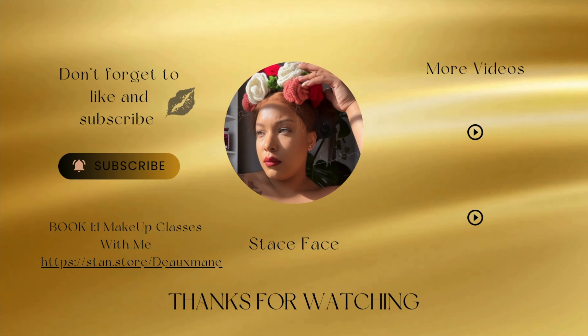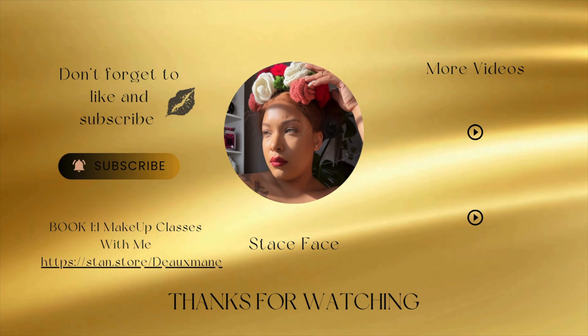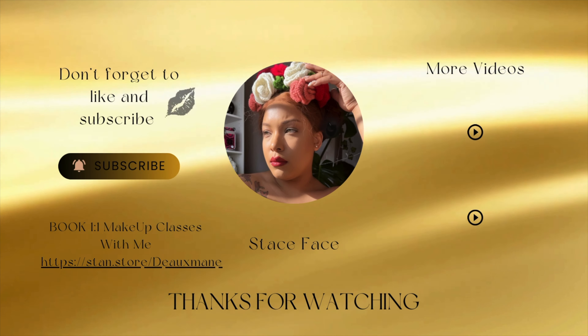I love getting individual lashes, but I'm probably never going back because laying back hurts my back. So for all my disabled girlies who like doing makeup and your own lashes, this is such a great option and this process helps them last. I'll have everything I use listed in some type of link down below — just check the description box. And if you tuned in this far, I appreciate you so much. Don't forget to like and subscribe, see you in the next video.